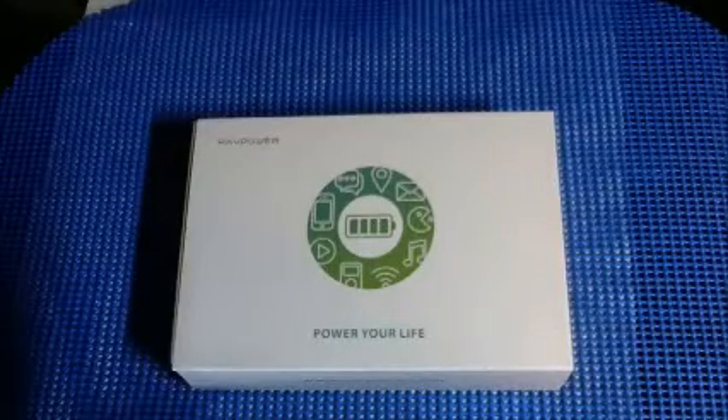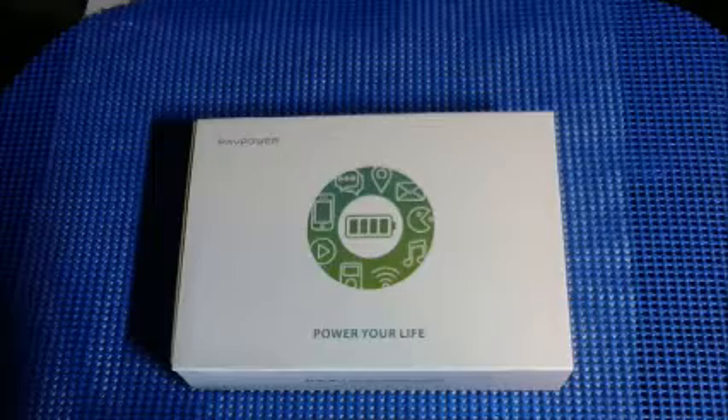Good evening. Welcome to another edition of Steve's Reviews. Tonight I'm going to review the RavPower 13,400 mAh QC 2.0 supported portable charger external battery pack power bank with the Qualcomm Quick Charge 2.0 technology for phones, tablets and more.